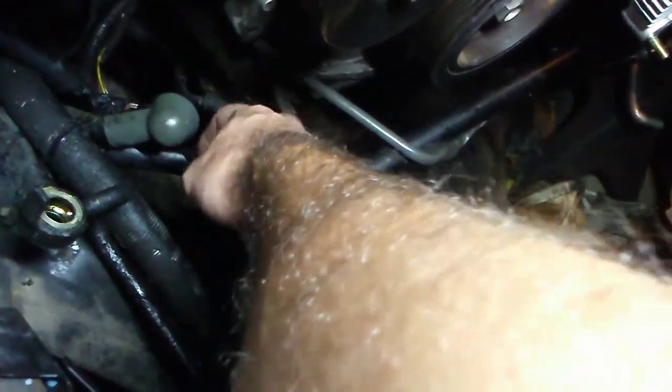Alright, got the timing belt all put back together and fixed the common problem on these Toyota V8s. It's the 1998 LS400 — when you go to take the alternator out, the electrical plug to the back of the alternator will just break apart. You can be as gentle as you want with it and it's just gonna shatter like glass.